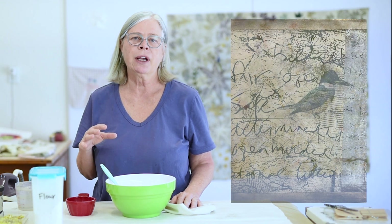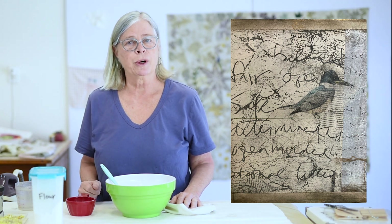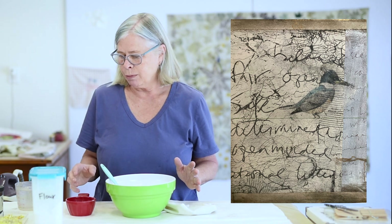Hi, thanks for joining me today. I'm Jane Dunwall. I'm glad you're here and I am going to show you how to make a simple flour paste resist that can be applied to fabric to create an interesting texture and even some words or some drawings if you'd like to approach it that way. It's a very simple process.